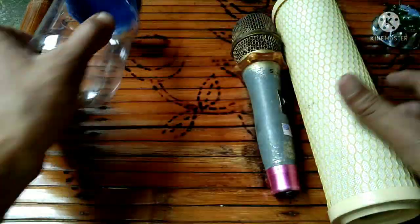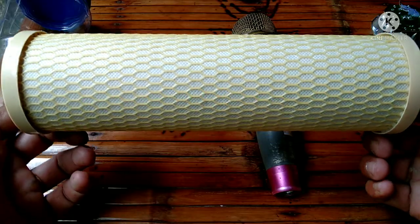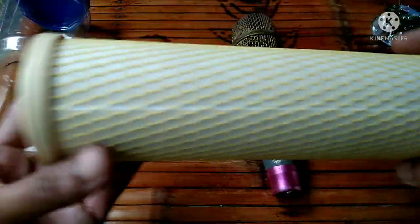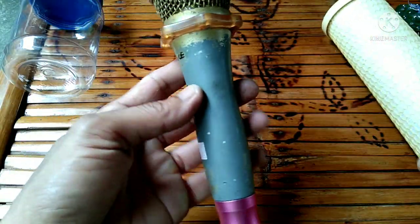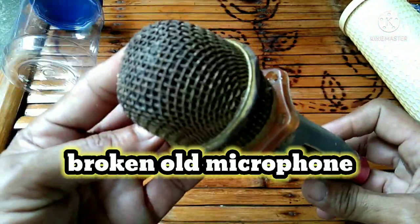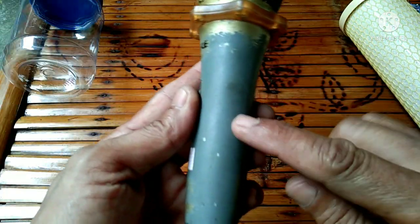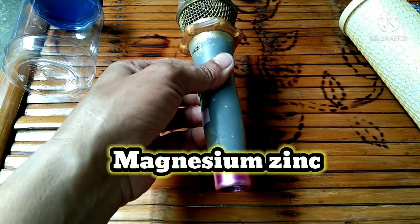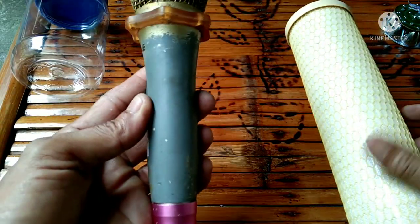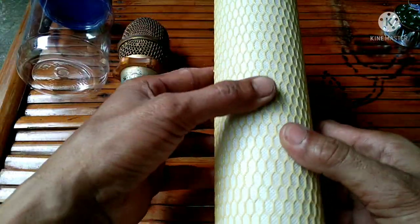I have here an empty plastic container and this is an activated carbon filter from a water replenishing station. They just throw it away after use, so they gave it to me for free. I also have an old dead microphone — the shell of this microphone is made of magnesium, and magnesium is a good conductor of electricity. So magnesium will be our negative rod and this carbon filter will be our positive rod.